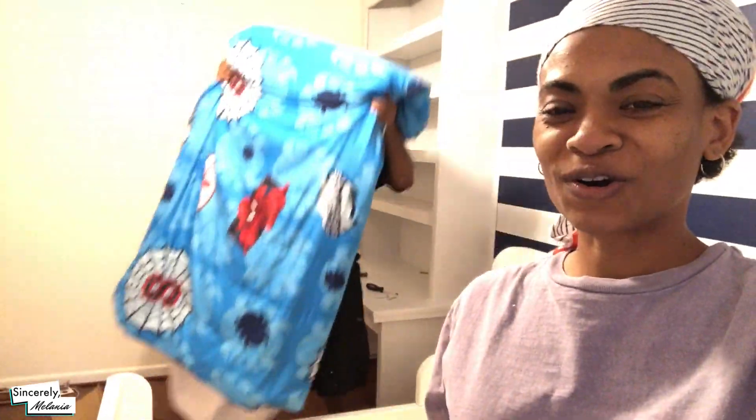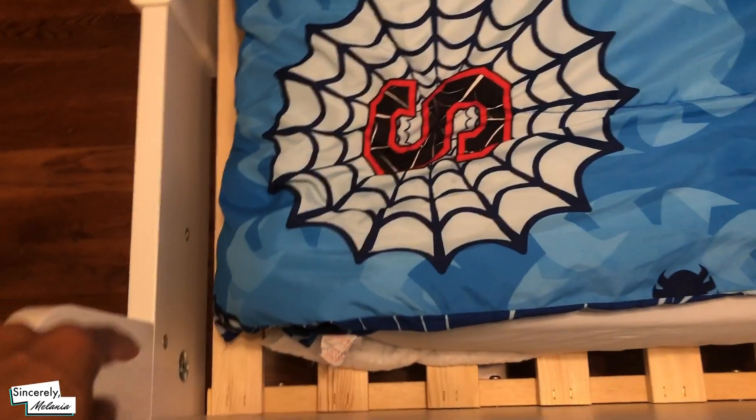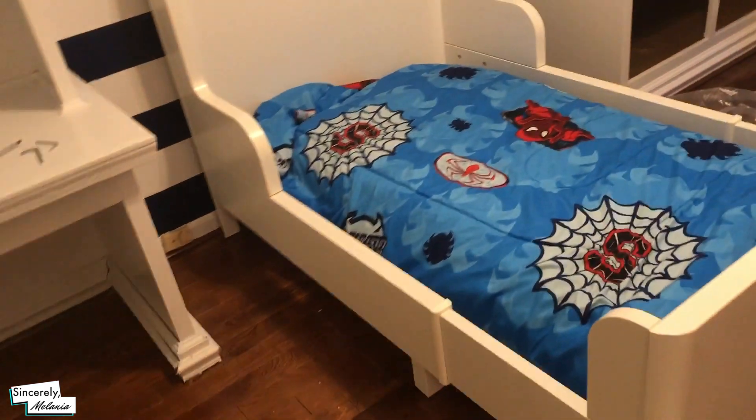This is the bed that we put together for Santana. I'm using my phone because I ran out of memory space for my camera. You know that mattress is not going to fit — we're trying his old crib mattress, but this bed is a lot wider than the crib. But just for now he's not going to sleep in here. If you can see, there's a lot of space on the side, so we definitely have to go back to IKEA to get the proper mattress for it. But just for kicks and giggles and for him to feel like there's something here, we just put his old crib mattress. So the bed is official.